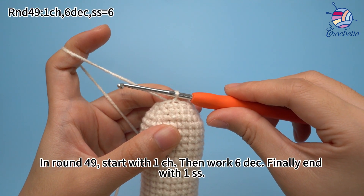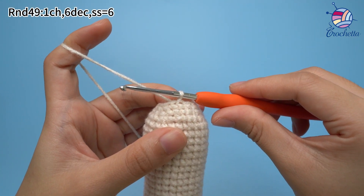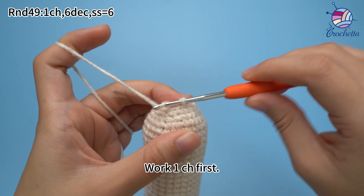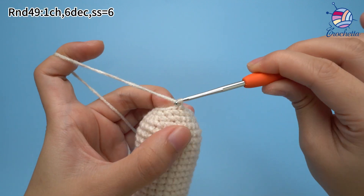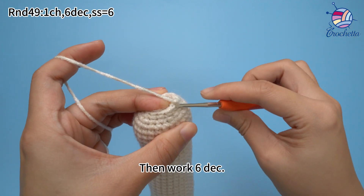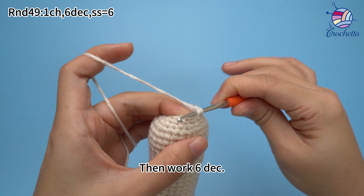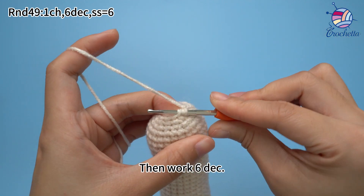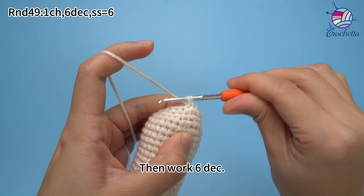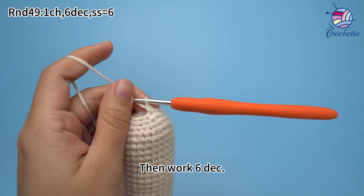In round 49, start with one chain stitch, then work six decreases. Finally, end with one slip stitch. Work one chain stitch first, then work six decreases. Insert hook through the front loops of next two stitches — the loop close to us is a front loop. Hook the yarn and pull through two front loops, then yarn over and pull through both loops on hook. Mark the first decrease.